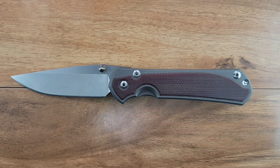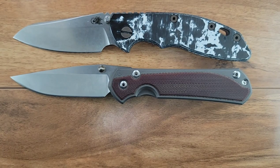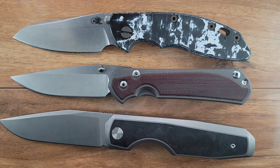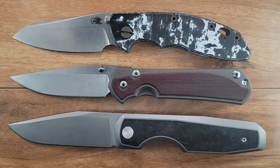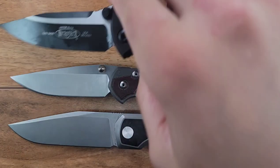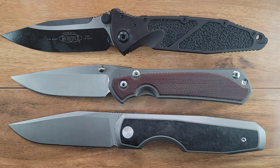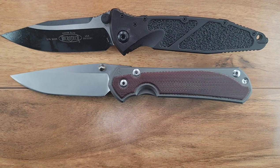Now for some size comparisons. Here is your Hinderer XM18 Skinny Sheepsfoot. We're going to start off with some of the big dog size comparisons, then work our way down. This is your Vero Isotope. Here is your Microtech SOCOM Elite - much larger. So is the Vero Isotope - the Vero Isotope is huge.